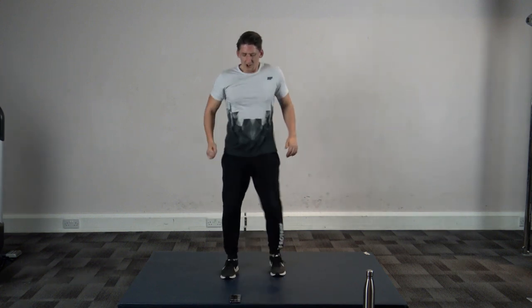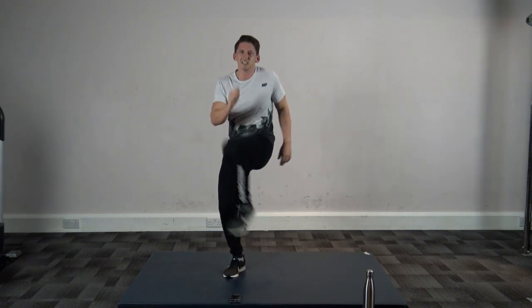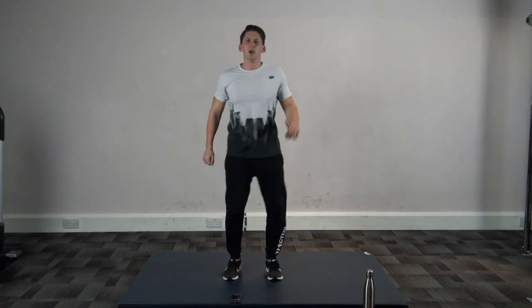Nearly there guys — final ten seconds. Nine, eight, seven, six, five, four, three, two, and one.